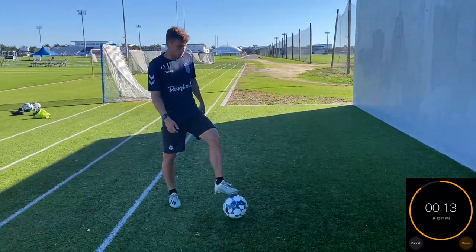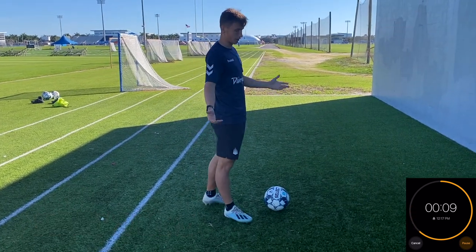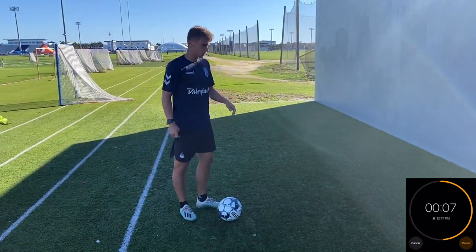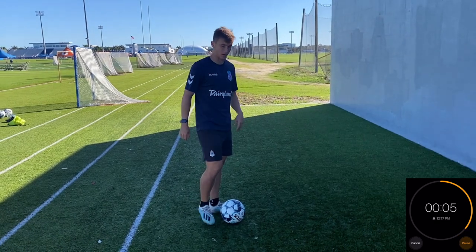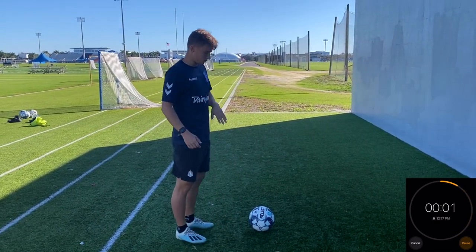All right, now we're going to go into two-touch with the wall. You're just playing two-touch like you would with anyone else. Go for about 15 to 20 seconds, then rest — you're going to do three reps of that. No thighs, no head, just feet or chest. Here we go.